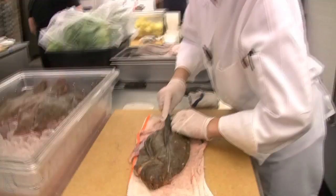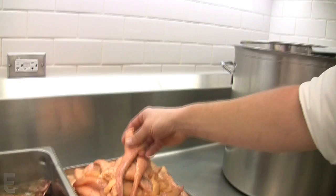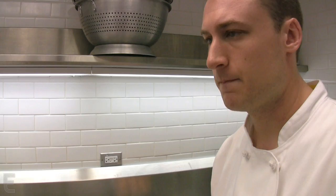This is for filet de sole du mont. We get the sole in twice a week — it's caught on Tuesdays and shipped to us for Wednesday service, then brought to dock Thursday mornings and shipped for Friday service. The dish features a crayfish head filled with crayfish and fish mousse, deep-fried roe, a sole filet rolled with the mousse inside, a fluted mushroom with crayfish tail, and a glaze of fish fumée and saffron.